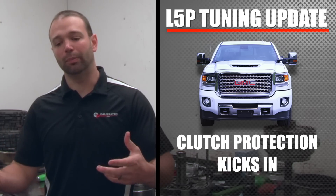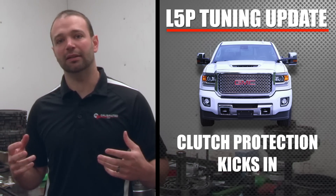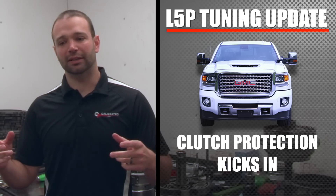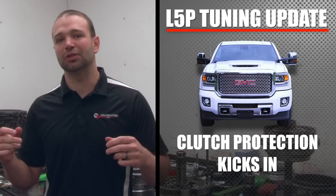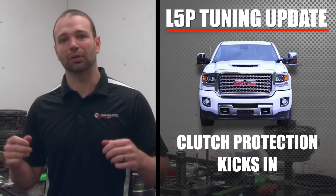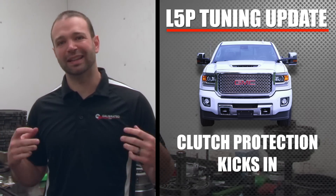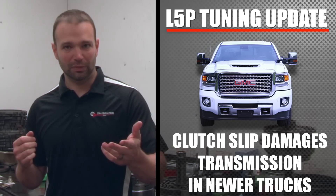What we found in the LMLs and the L5Ps is that as the clutches start to slip, the truck backs power off to try to maintain zero clutch slip. On a stock power truck, that PID controller to protect the clutches works really well. But as you ramp the power up and come into that hard torque hit, the PID controller doesn't always catch up, so you get clutch slip when you don't want it.